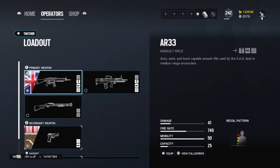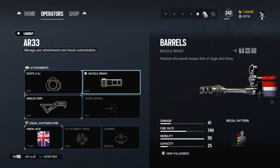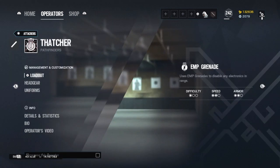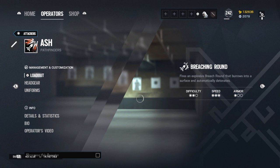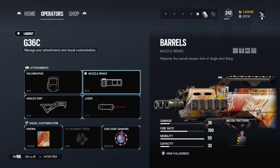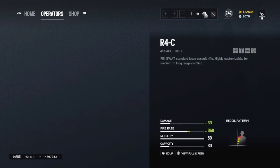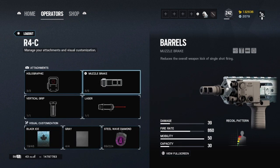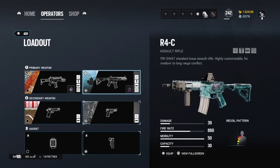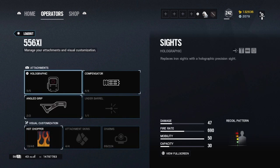Thatcher AR-33: angle grip, muzzle brake. You can use the normal grip, that's up to you, but I think muzzle brake is overall best — same thing with Thatcher on that gun. Every DMR I use the muzzle brake, same with pistols. Ash G36C: muzzle brake 100% on Ash, you can't really go wrong with any barrel other than suppressor. Just overall a great gun. Pistols: just run muzzle brake.